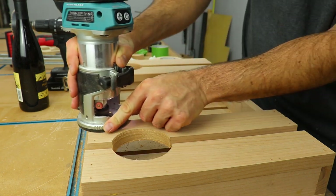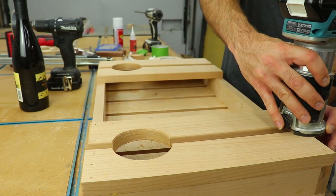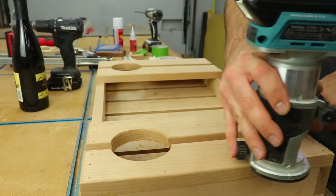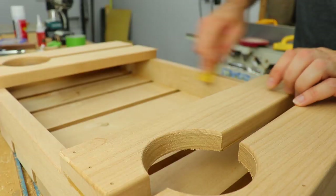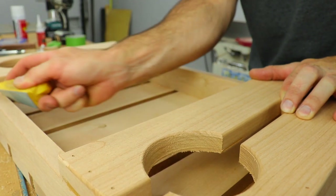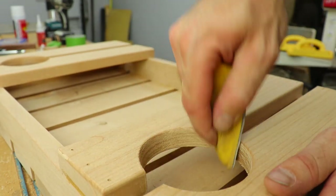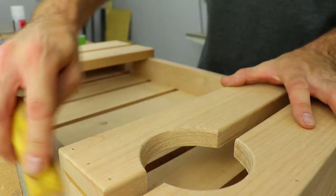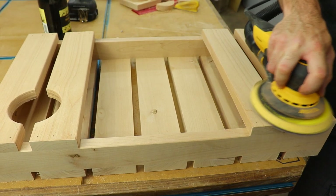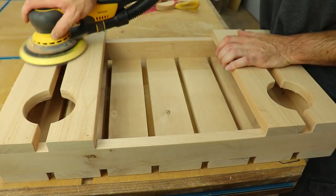I used a mini round-over bit in my palm router to break over all the edges I could get to, then used a small sanding sponge to get to the ones I couldn't. I recently got a new sander, and this Mercaderos makes sanding so much more tolerable. If you guys are looking for a new higher-end sander, I'd definitely recommend it.